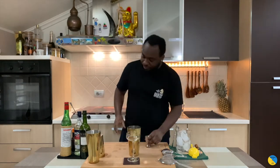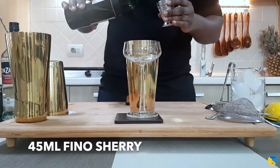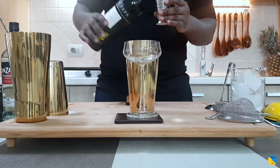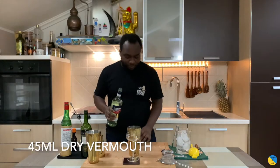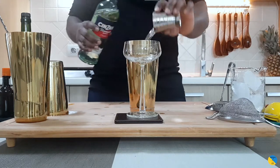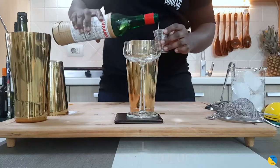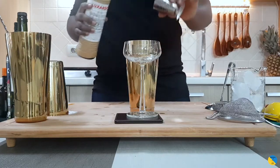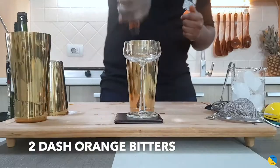We're gonna start with 45 ml of fino sherry, 45 ml of dry vermouth, and 5 ml of maraschino liqueur. Add two dashes of orange bitters, and the gum syrup is optional — it's up to you. I'm gonna add 10 ml of gum syrup.